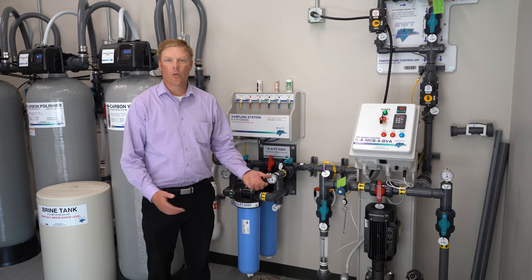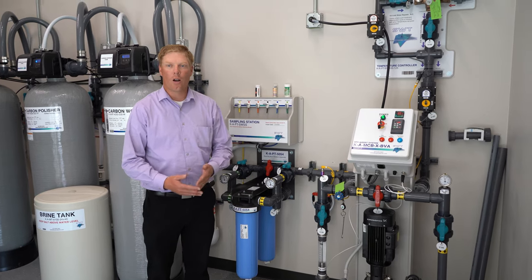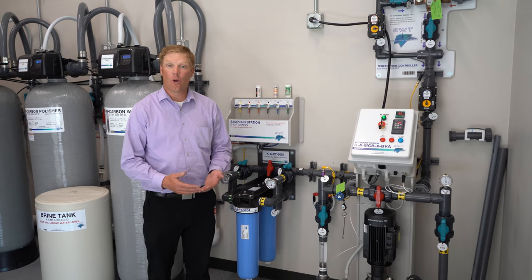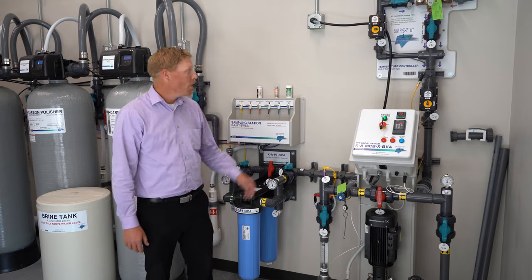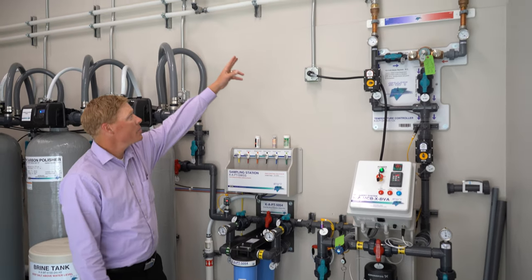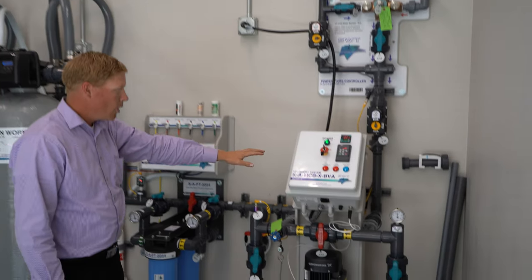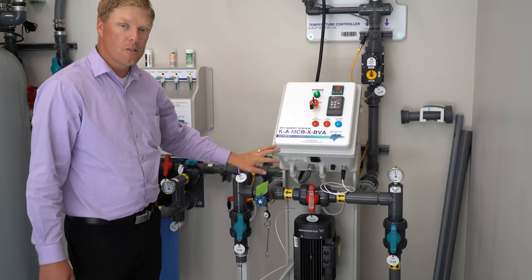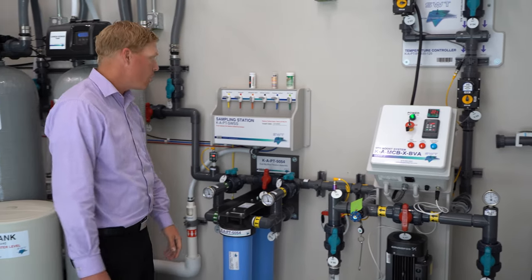The water system cleans the patients' blood — we have to have pure water. The water that comes out of the tap is not pure, so we have a system here to clean it. As you can see up here on the white pipes, that's where the water first comes in. It goes into this booster pump, which provides the pressure needed to go through the RO system.